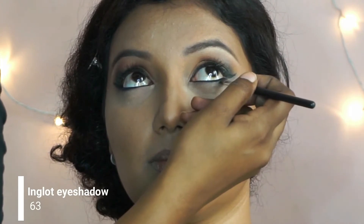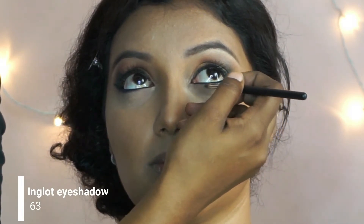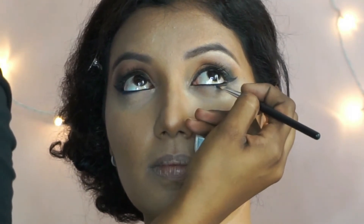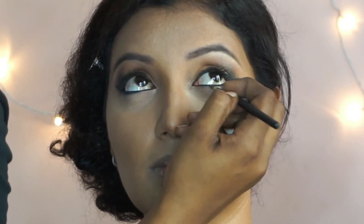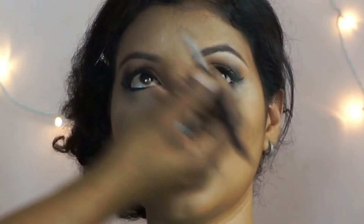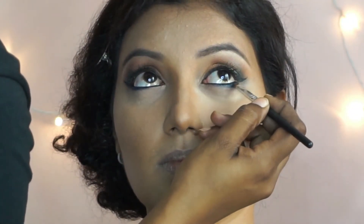Then I'm taking this matte black eyeshadow from Inglot and putting that at the very edge of her lower lash line. Then I'm taking the blue eyeshadow from Lakme and putting that on the rest of the lower lash line.